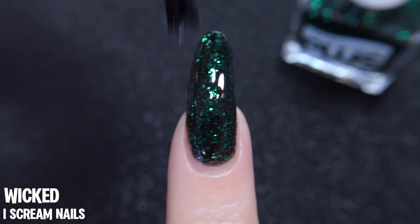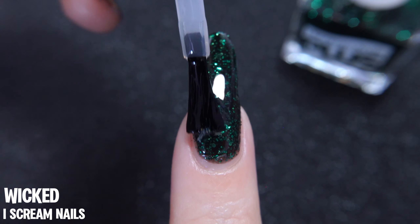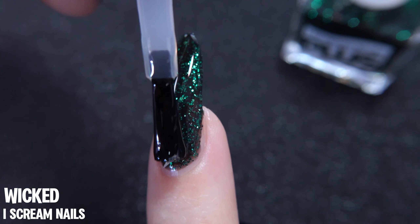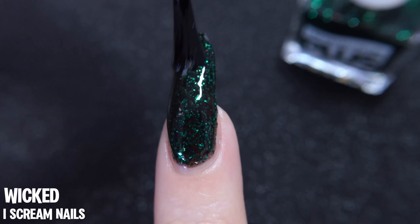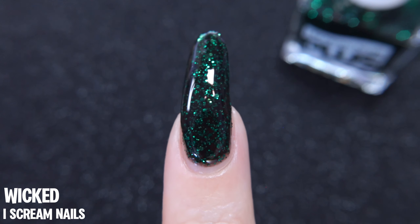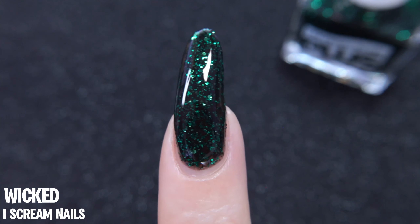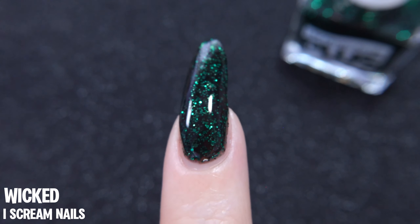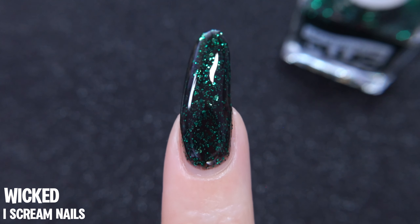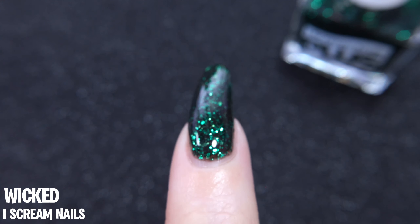Because this is glitter prominent, I'm going to apply a thick coat of a water-based top coat here. Personally, if I was wearing this as a full manicure, I would follow up with a regular top coat once the water-based one is dry, just to really encase and smooth down all of these glitters. Here's what I was referring to in the beginning — I really think that the dark green feels really appropriate for both autumn and winter seasons.